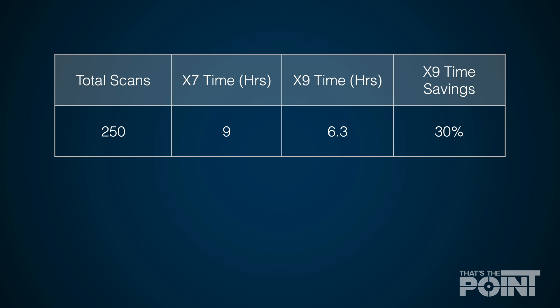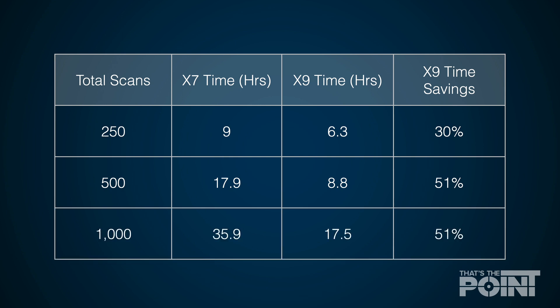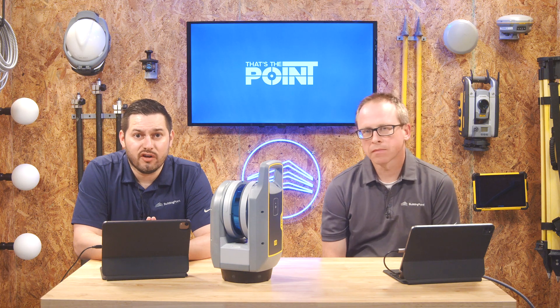Jump up to a 500-scan-station project: the X7 would take about 17.9 hours, while the X9 drops that down to 8.8 hours — which is remarkable. Then on massive projects, if you're looking at 1,000 scans, you're looking at 35.9 hours on the X7 whereas the X9 would be about 17.5 hours — essentially a 2x time savings. Speed in high-volume scanning is really the single largest reason to take a closer look at the X9.